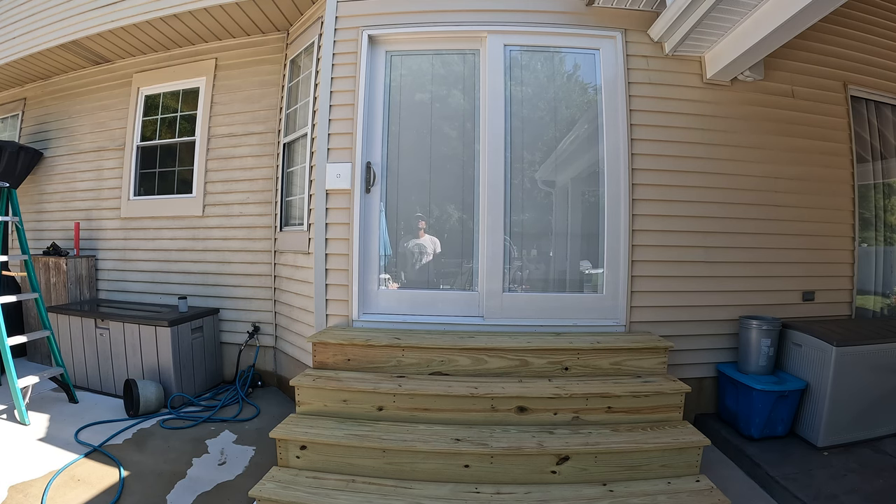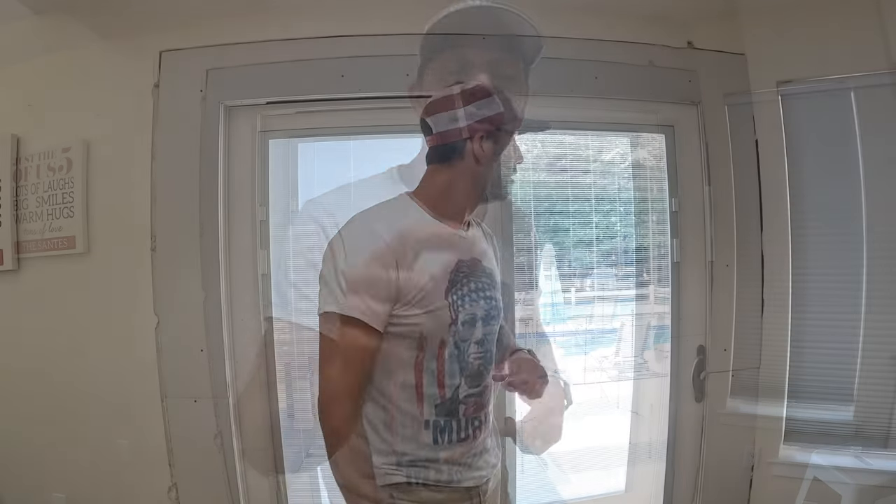The outside is done, so now we're going to move on to the inside. Before I get to the drywall and how to finish it — if you saw those steps out there and want to know how to build those steps, I am making a video and will be sharing that. Please hit that subscription button so you don't miss it.